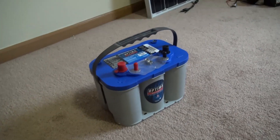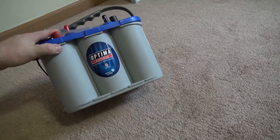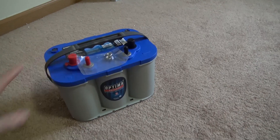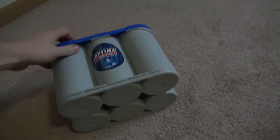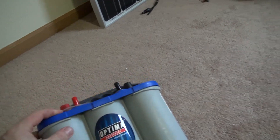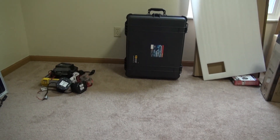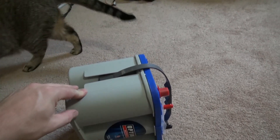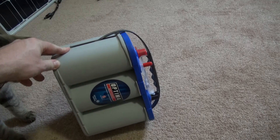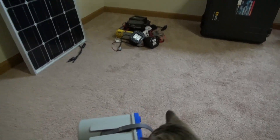Next up is the battery. This is the Optima BlueTop model 8016 — it is an AGM glass mat, coil wound style battery. It is a true deep cycle battery, which allows you to get a little bit deeper into the discharge before you start shortening the life of the battery. It also has the ability to be mounted in any orientation, which I thought was very important for my setup since it's going to be going into a case that'll be rolled around, and may at times be laid flat. Whether the battery is on its side, on its back, or even upside down, as long as it's mounted securely so nothing shorts against the terminals, this battery does not care how it's oriented.